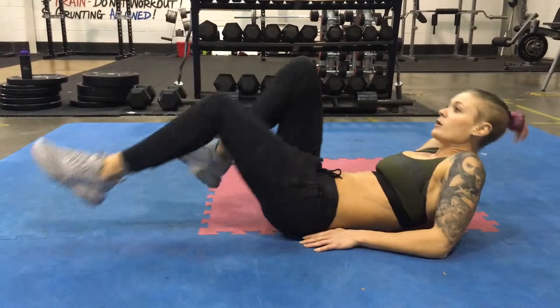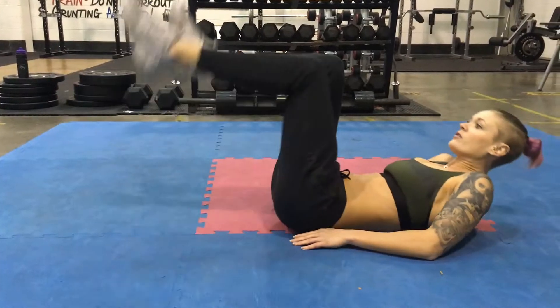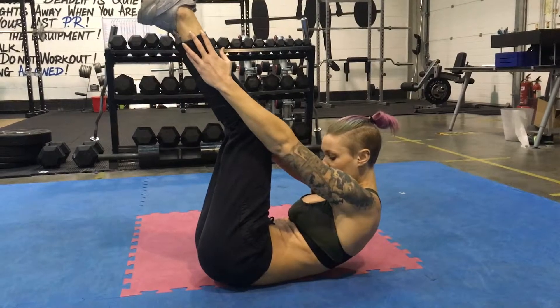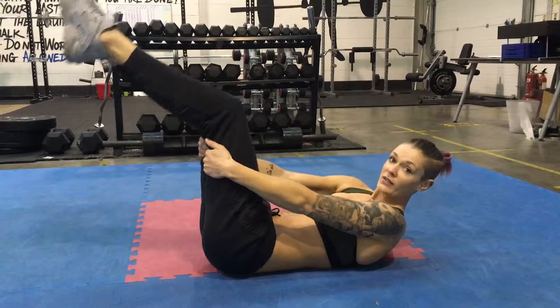And the final move of the day is the touch toes. So legs up in the air, aim to touch your toes, squeeze, slow, squeeze, slow. 25 times.